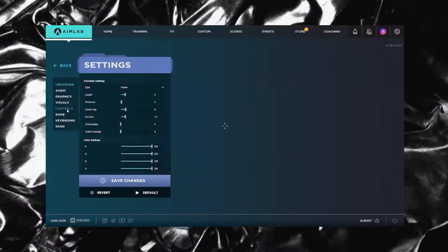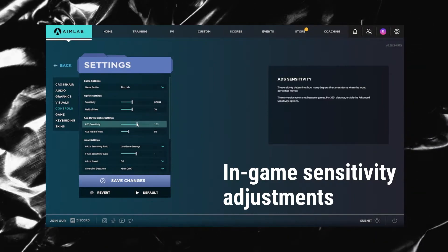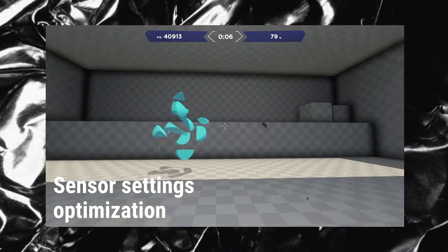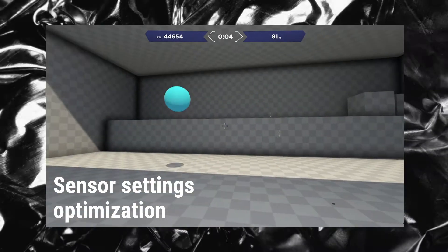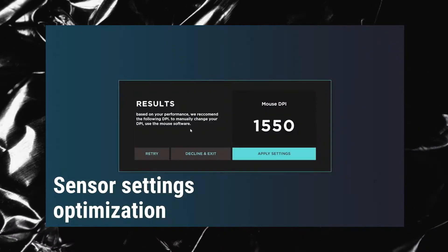Settings exist both in-game and out-of-game. What AimLab can do normally is only change your in-game settings, but with the AimLab settings optimizer, AimLab can analyze your gameplay and find the best settings for you that will maximize your performance. And it really builds something that will feel custom tailored for you.